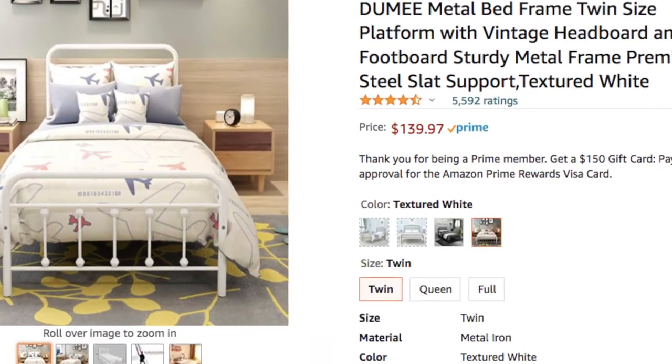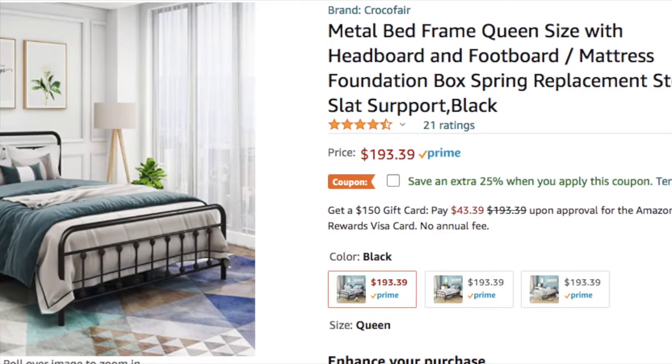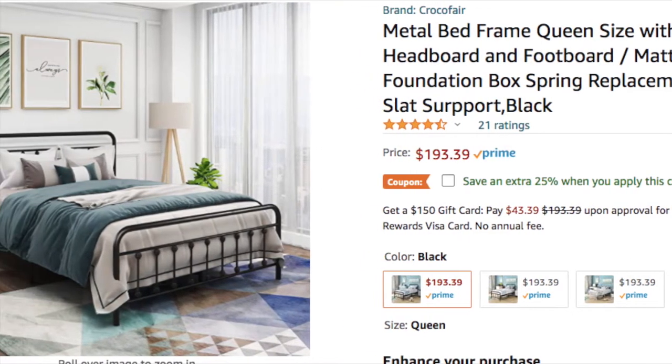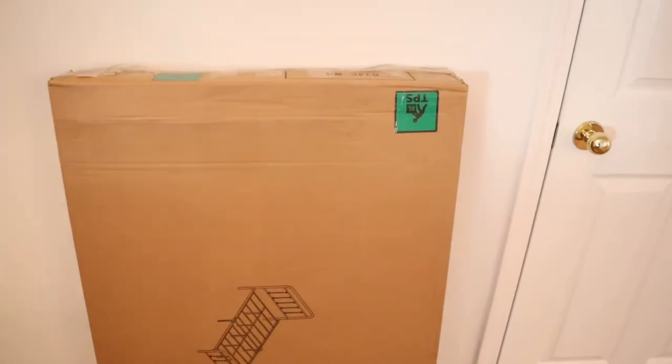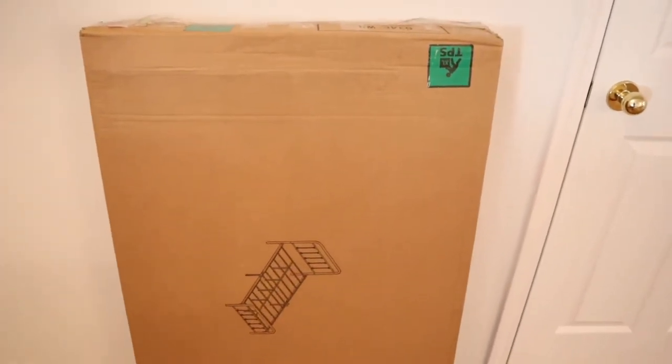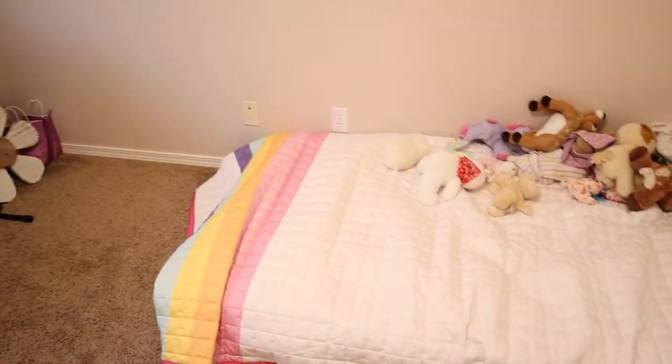Hello, welcome back to K2 Simple Reviews. Today I'm going to be reviewing a twin metal bed frame and a queen metal bed frame that I found on Amazon, and I'm really happy with them, so I was going to go ahead and review them for you. If you have any questions about either of these bed frames, I'm going to put a link in the description down below so you can go check them out yourself.